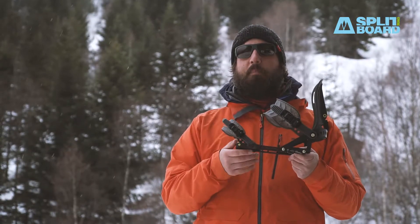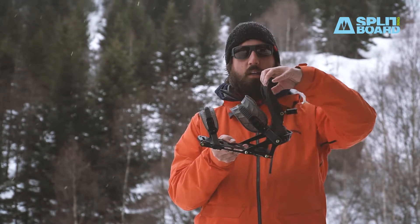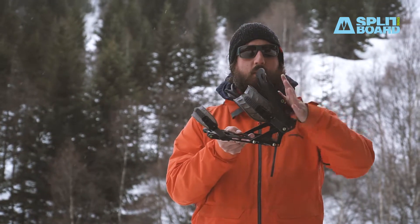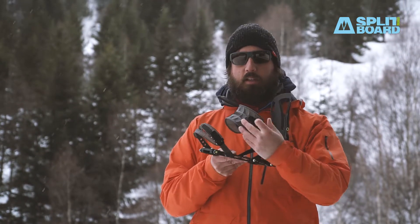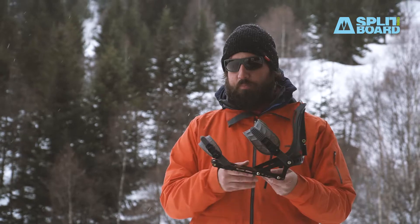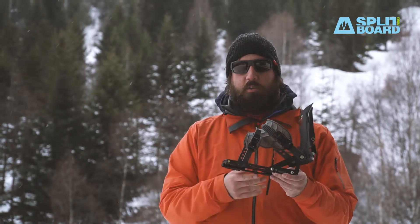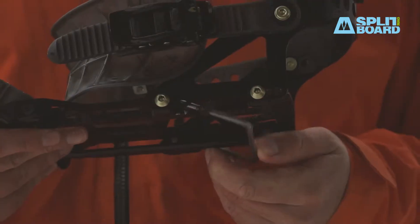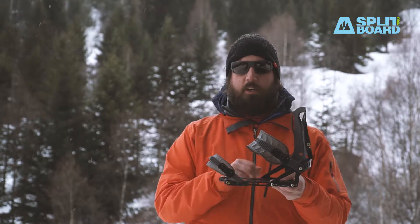These are the new features of the ARK PRO. Of course, it still features the rip and flip highback — super easy to go from touring mode to riding mode — really fast ratchets, fast and smooth. Tesla T1 ramp, super simple system, and whammy bars in two different positions, just like regular Spark R&D bindings.